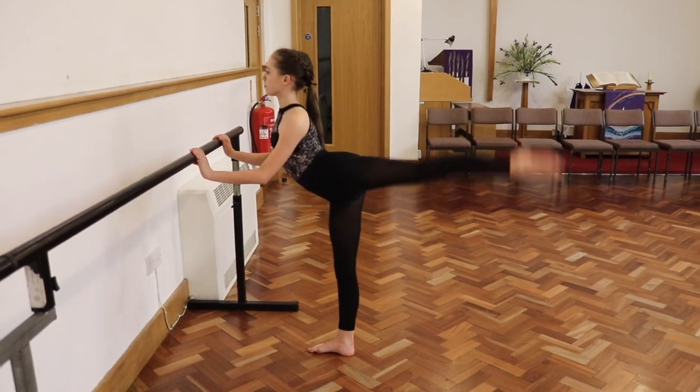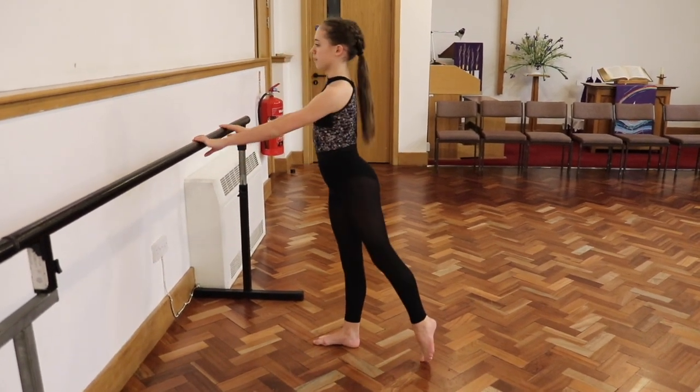Tip number one is to practice doing some back kicks on the bar, because if you've got really strong back kicks, that's going to help your back leg. The first thing you want to watch when you practice your back kicks is that you need to start with your foot flat on the floor, because that's where it goes from in your leap.